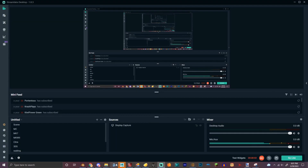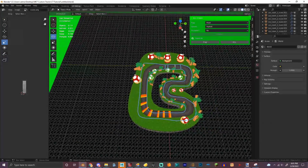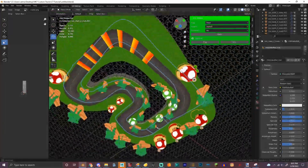I've decided to cut the section entirely because of some issues I was having with it. We're just going to replace it with a normal grassy section probably.